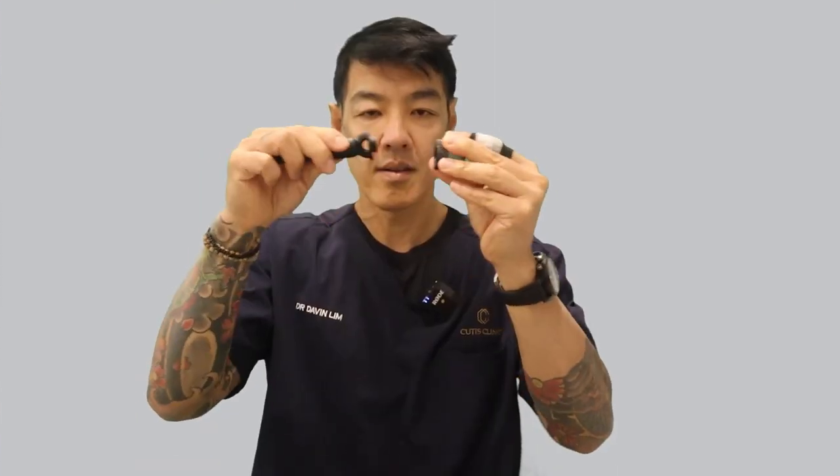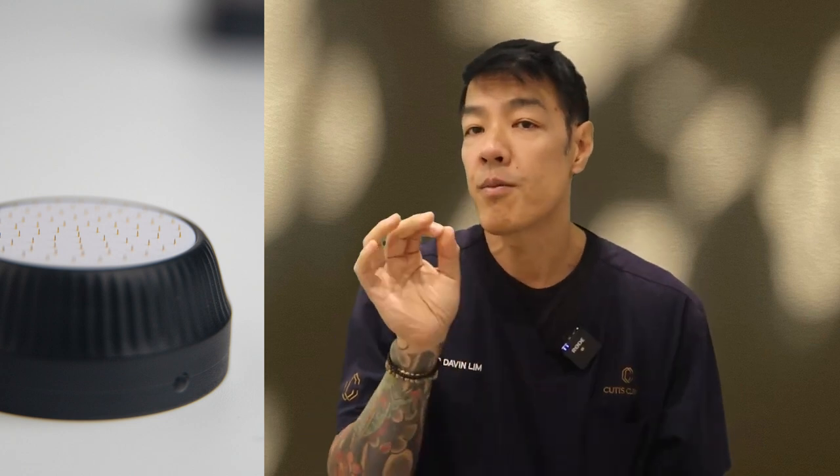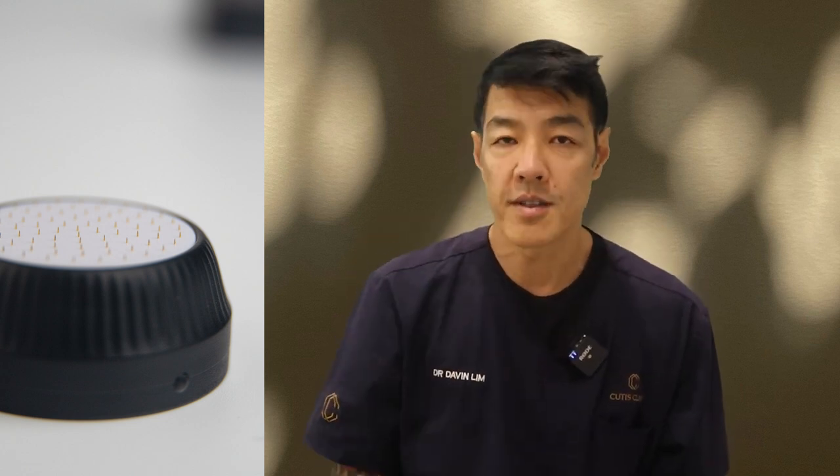This is how you do it: after eight uses, you simply snap off the replaceable head and put on a new one — easy as that. Why replace the head after around eight sessions? For sanitary reasons and also to prevent blunting of the bristles.